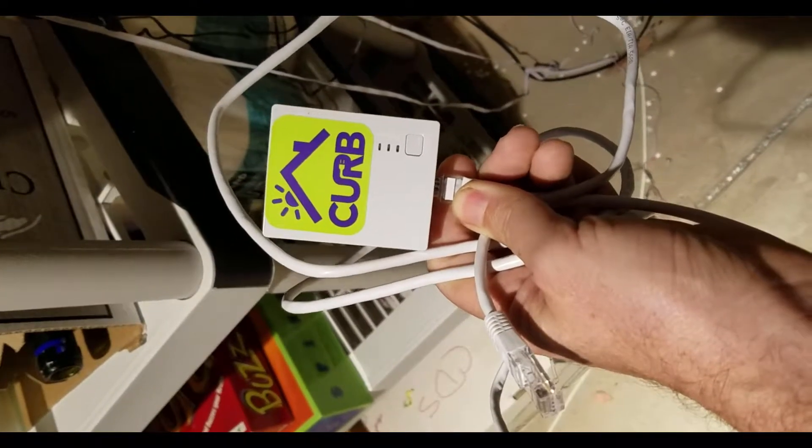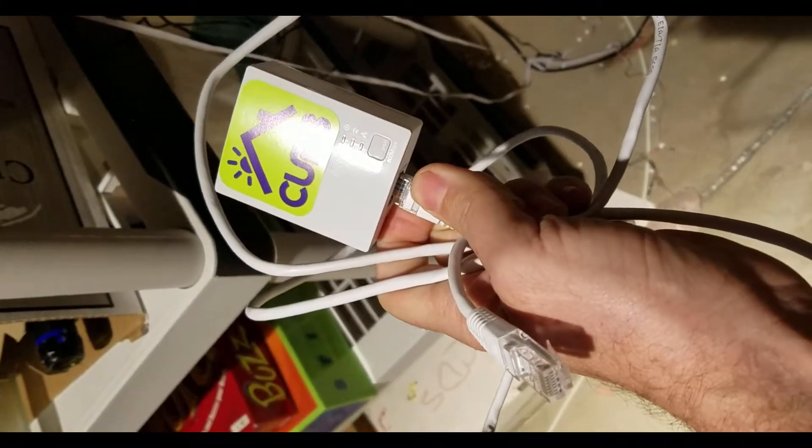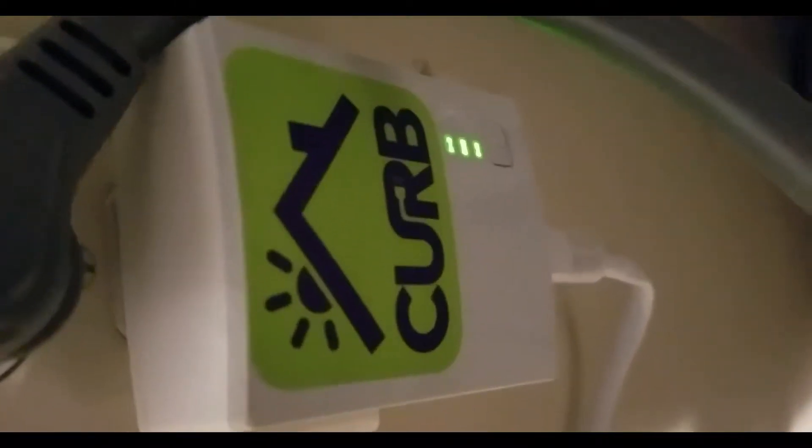The first step is to install the Energy Monitor wireless system. It needs to plug into your local area network, and this goes into a plug, so this setup should be pretty straightforward. Plug that into the router — and of course this isn't going to fit. Oh, maybe it will. Plug that in here. Got a bunch of green lights, so that sounds like a good thing.